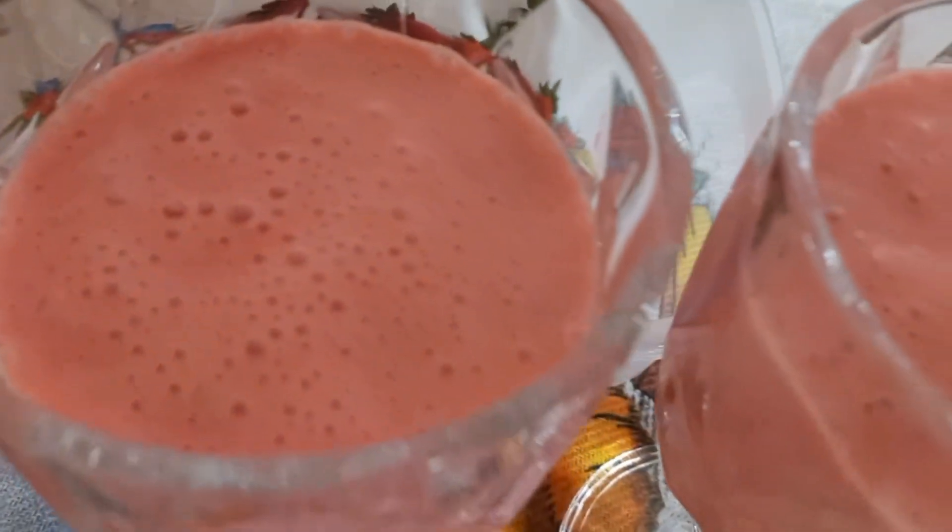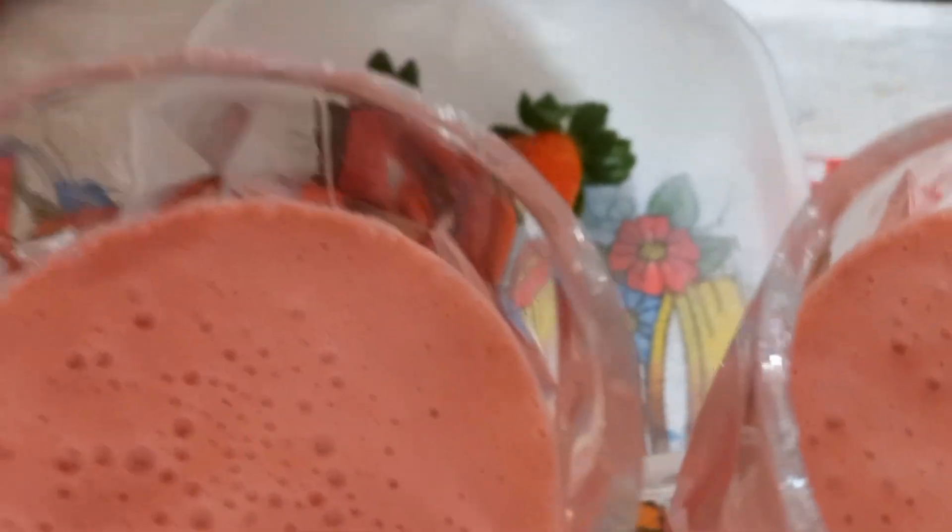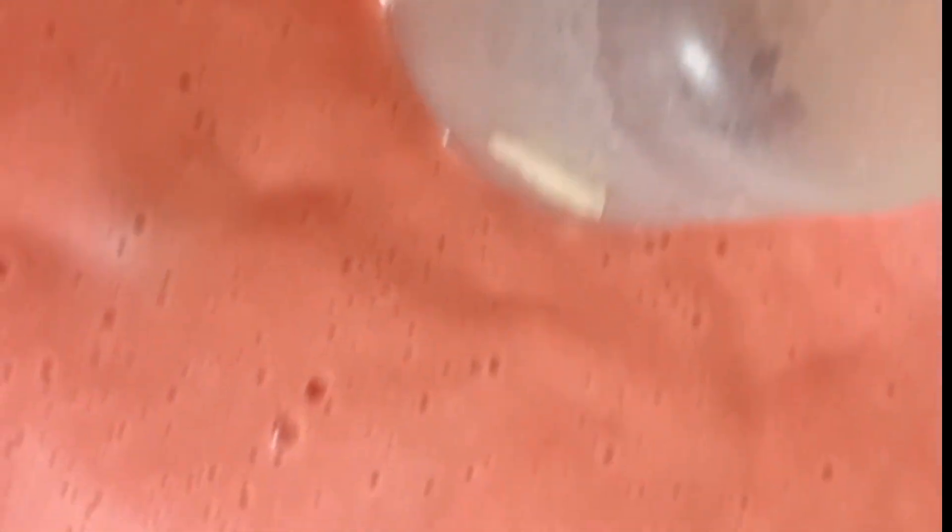Ficou pronta aí a nossa sobremesa de morango, gente. Fácil e prático. Eu botei nessa forma aqui. O restante decorei, fiz a decoração assim. Vamos colocar aqui o restante. A gente vai ver depois no final como que vai ficar. Vou colocar para gelar. Depois, no final, eu mostro para vocês como que ficou.